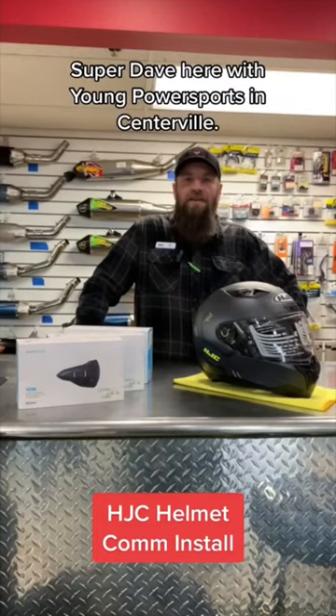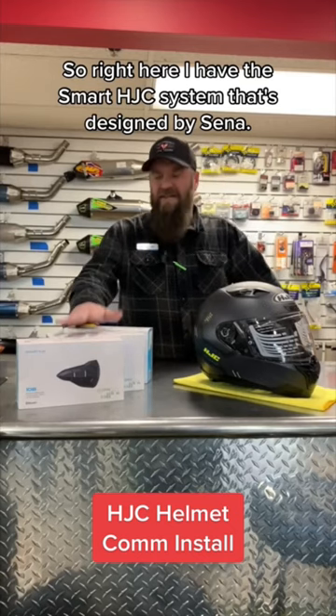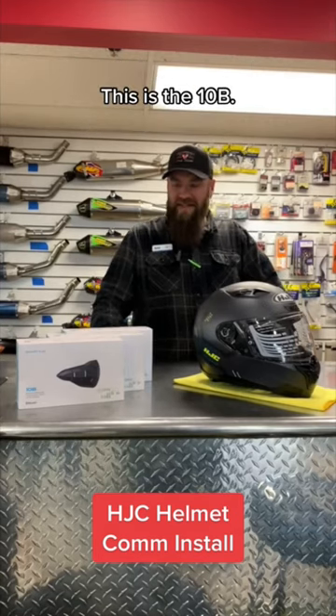What's up everybody? Super Dave here with Young Power Sports in Centerville. Right here I have the Smart HJC system that's designed by Sena. This is the 10B.